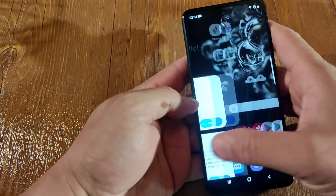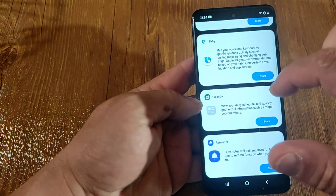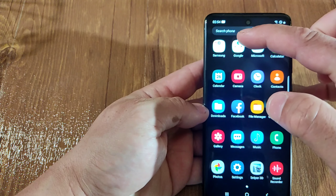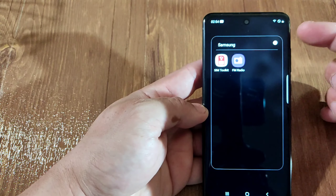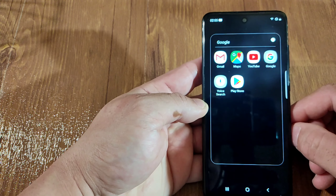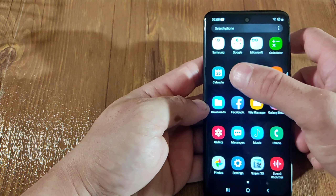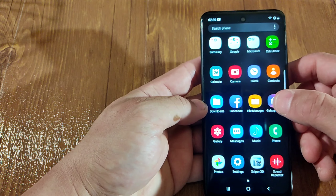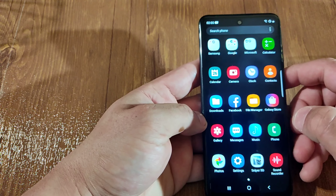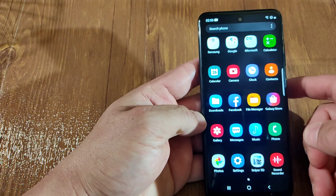Now let's try the apps. You got your Big C on the left, your calendar, your reminder. Let's see the apps this phone comes with. Under Samsung you got your SIM, radio, Gmail, Maps, YouTube, Google, Google Voice, Google Play. Microsoft: OneDrive, browser, calendar, calculator, camera, clock, contacts, download, Facebook, file manager, Galaxy Store, gallery, messages, music, phone, Google Photos, settings, and sound recorder.